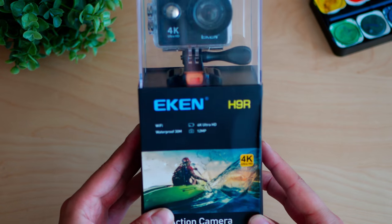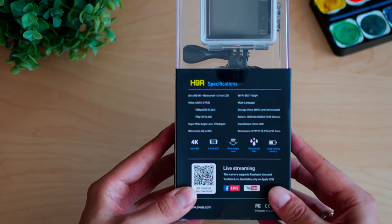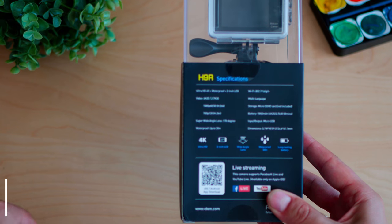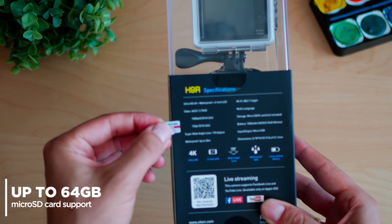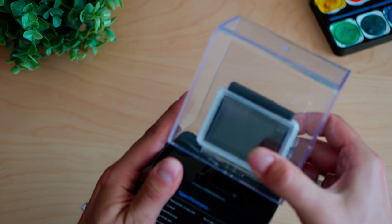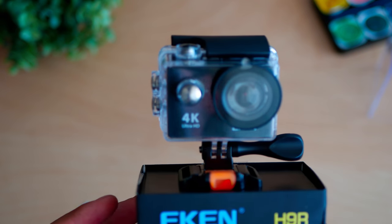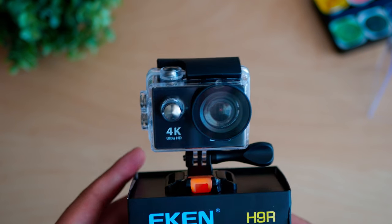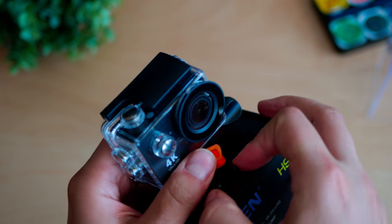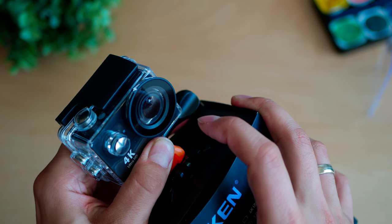Buying a good action camera for 50 bucks is certainly a challenge. To fit within this budget we have to carefully balance a lot of variables including accessories, image quality, audio quality, features, resolutions, and so on. Apparently, looking at this box, you won't get the feeling that any of them are less than good — and that's the reason you are here to check the qualities of the H9R.